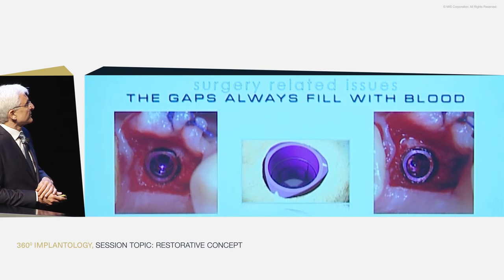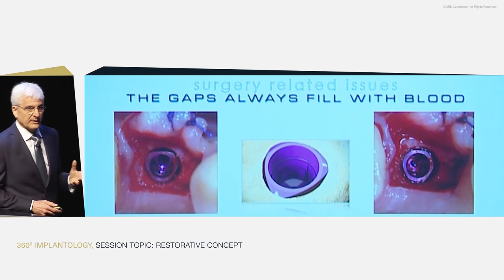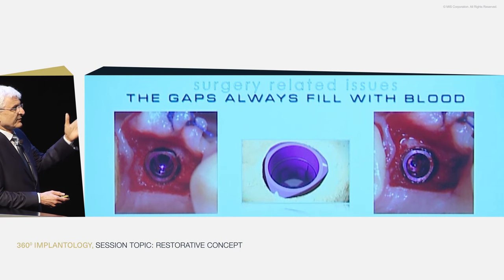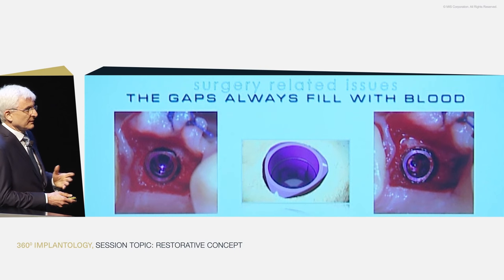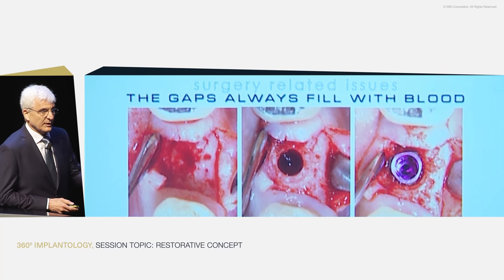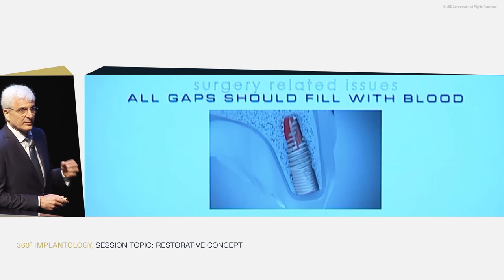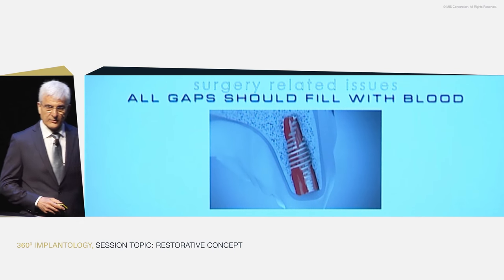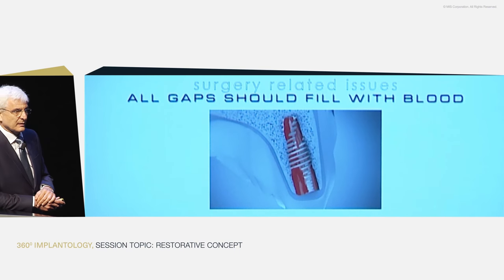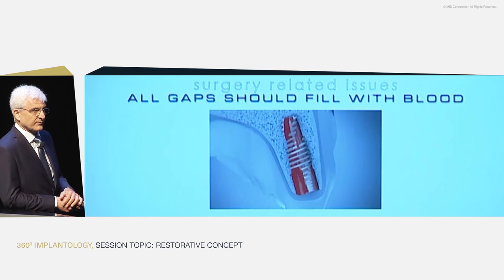These slides show what happens when you place the implant — sometimes there isn't enough blood right at the beginning, but maybe after a minute or two the gaps fill with blood, and this blood will change into bone in the best way. All gaps around the implant — not just these — are present because of how we make our drilling today and how modern implants are designed. There should be gaps around the implant to fill with blood, because that gives the best matrix for bone formation.